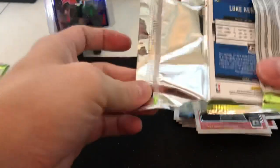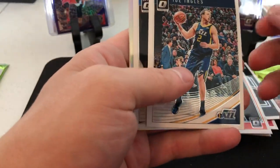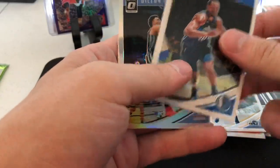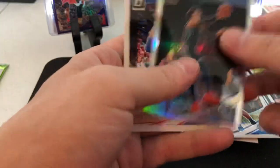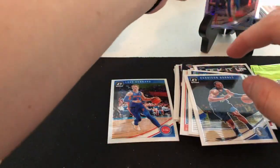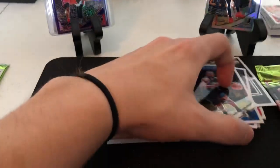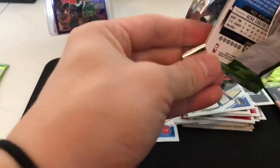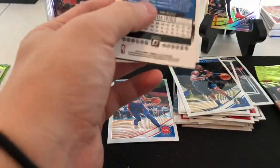Got a few packs left here - subscribe if you like the content. Joe Ingles, Harrison Barnes, and we have a hollow of Dillon Brooks and Luke Kennard. Looks like the blaster might be it - a lot more rated rookies too.